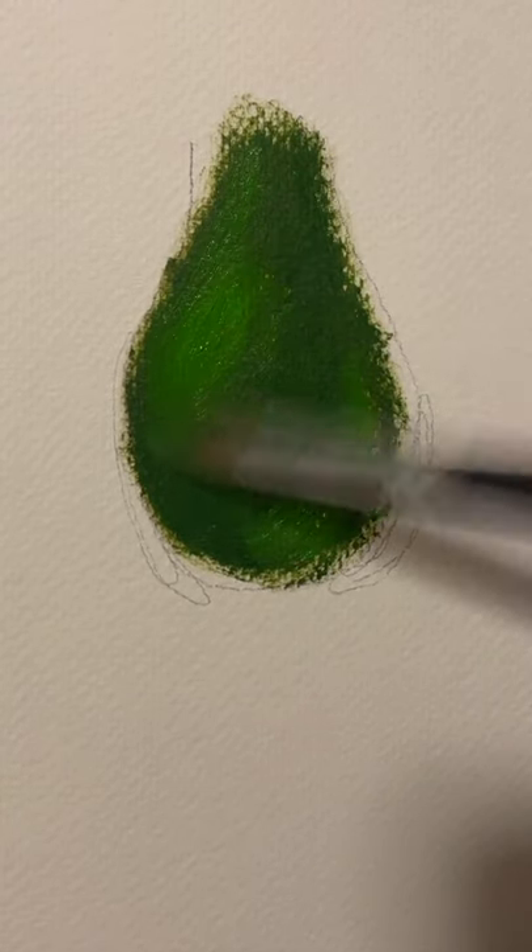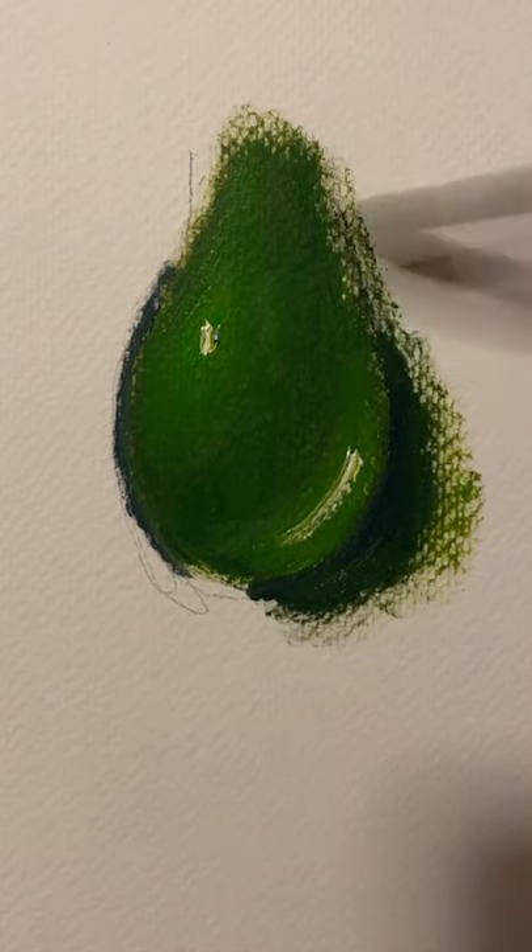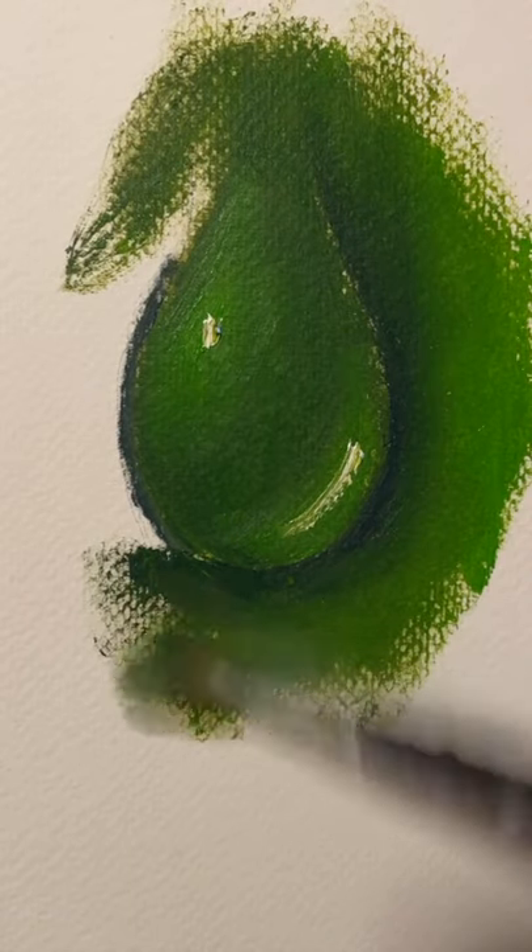Start by filling in the mid-tones of the drop. You're going to add a little bit lighter around the highlights and a little bit darker on the outside. Now all you have to do is keep blending it in until it's nice and smooth.